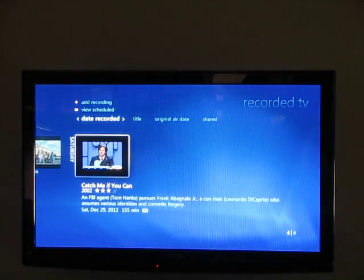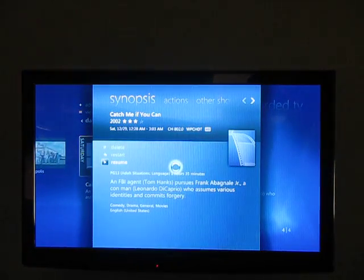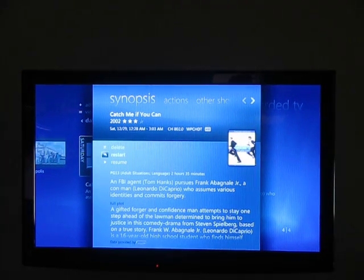You can just scroll over and select one of these. We can manage it here, we can delete it, we can restart it, or we can resume it to where we left off last time. You'll see the little circle right there that's thinking — usually when you start Windows Media Center, that comes on for about five seconds or so to update everything.